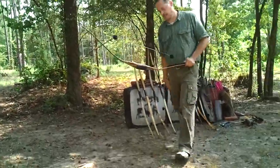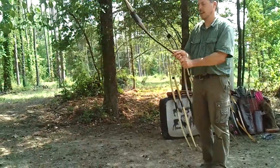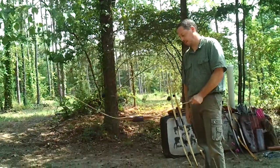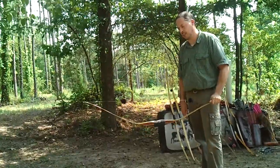As we move up in pull weight, here's my personal bow. This bow is 52 pounds at 28 inches, and it has a high degree of beam strength. I can hold it out here on the tip and it's not flopping around all over the place.